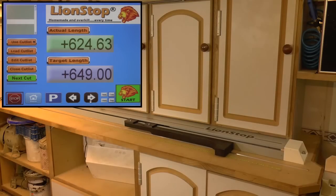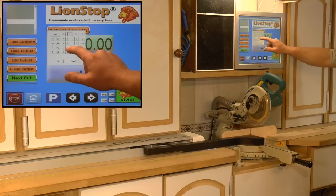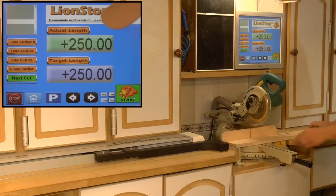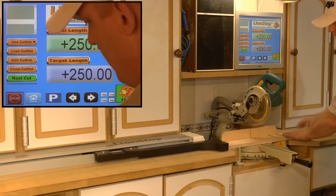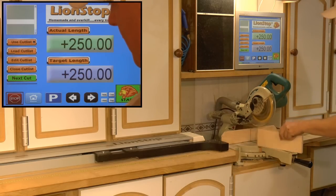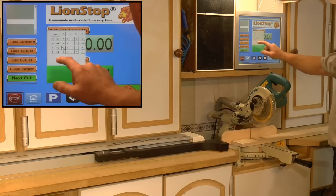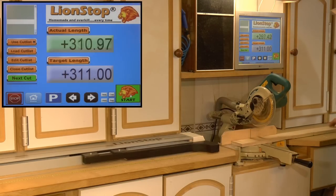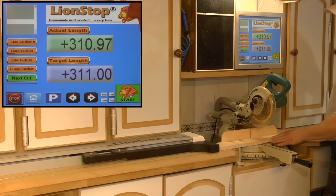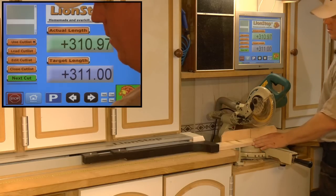Let's make some cuts. First, let's do some simple lengths — 250 millimeters. Put it up against the fence and cut. Let's make the next cut — 311 millimeters. And you can try to slam it hard against the fence — really doesn't matter.